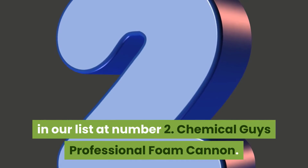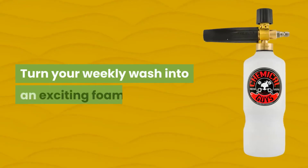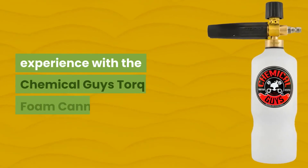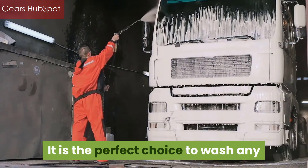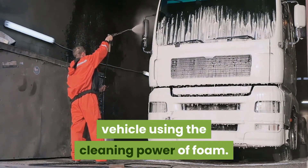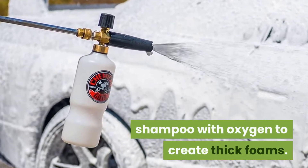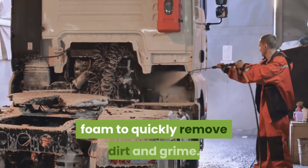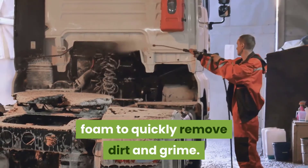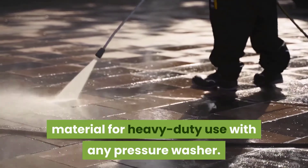In our list at Number 2: Chemical Guys Professional Foam Cannon. Turn your weekly wash into an exciting foam experience with the Chemical Guys Talk Foam Cannon. It is the perfect choice to wash any vehicle using the cleaning power of foam. Its unique air injection technology combines shampoo with oxygen to create thick foam. It covers any vehicle with thick foam to quickly remove dirt and grime. It is constructed using the highest quality material for heavy-duty use with any pressure washer.